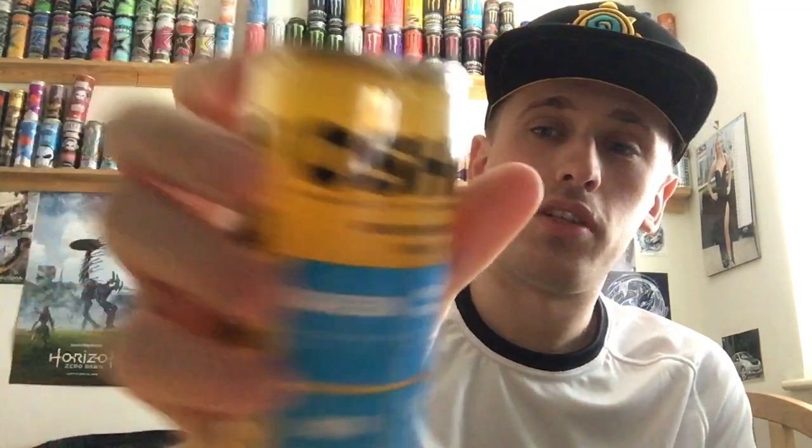Ones this size are generally 330ml, so 350ml is just even weirder. And like I said, it's sparkling without preservatives.